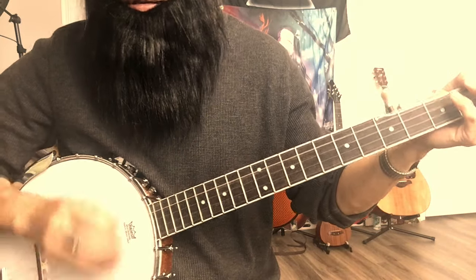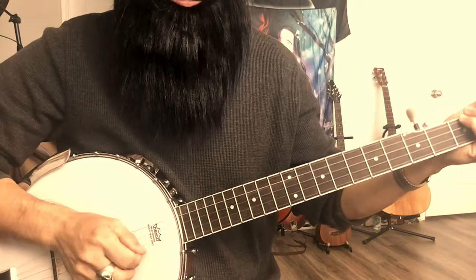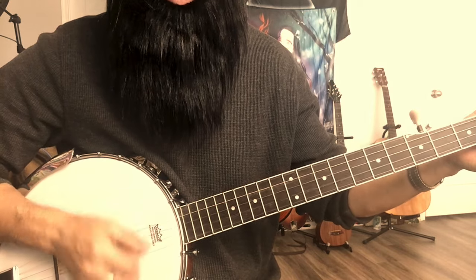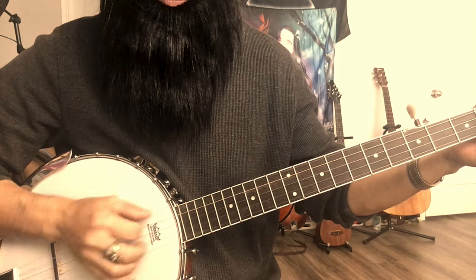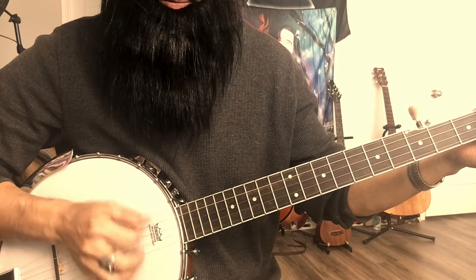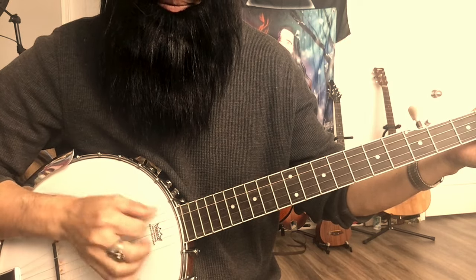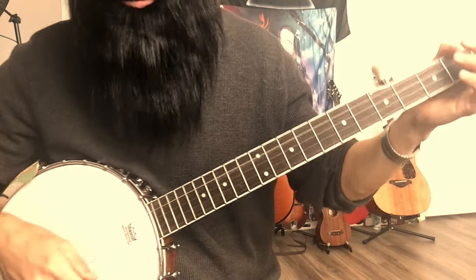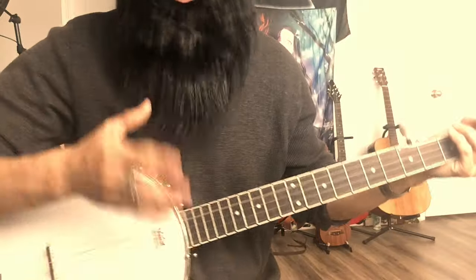That's the right hand. I also practice the drop thumb thing. It's not perfect, but it's getting better and better every day. That's my right hand.